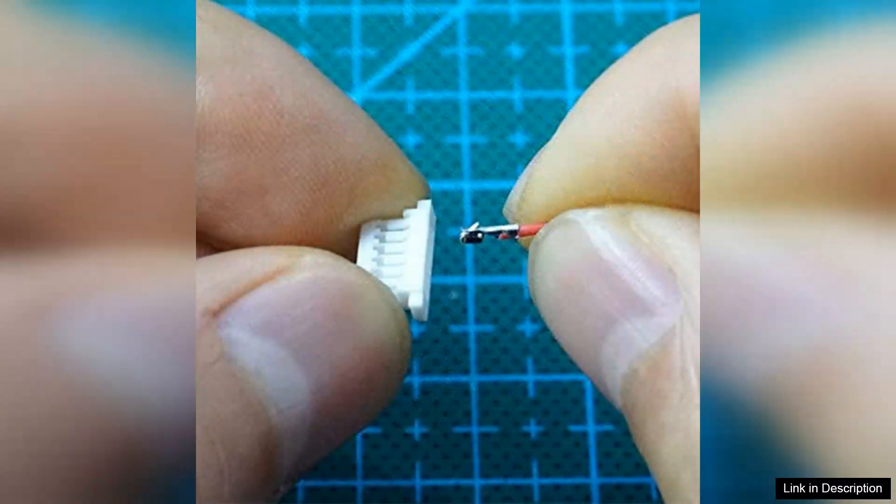Installation is a breeze thanks to the pre-crimp design, which eliminates the hassle of crimping your own wires. Each cable comes with a secure and consistent fit, reducing the risk of connection failures. The connectors also exhibit a strong locking mechanism which helps maintain a stable connection even under strain.